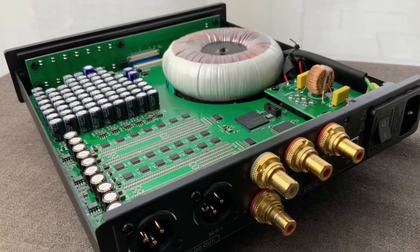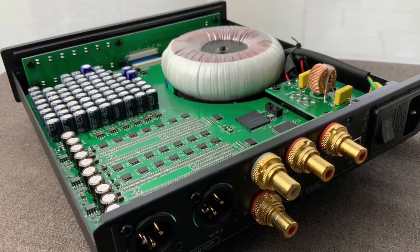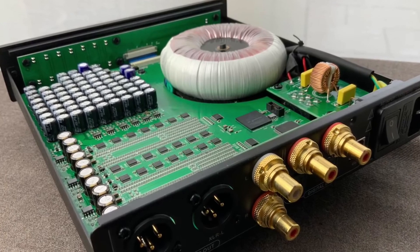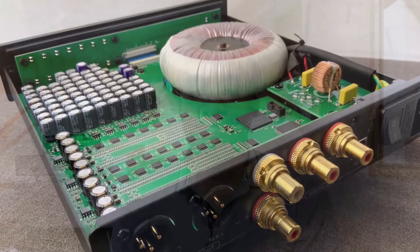Denifrips. What do I think about that brand? Well, there's the DAC, and let's be honest, that's what Denifrips have built their reputation on. There's the Ares II — that's the kind of product that I believe only comes around every few years. It generally moved the needle on what I thought was possible from a DAC below a thousand pounds.